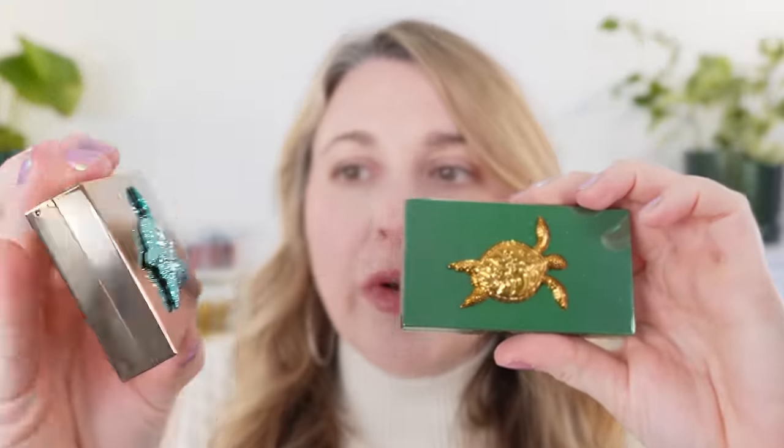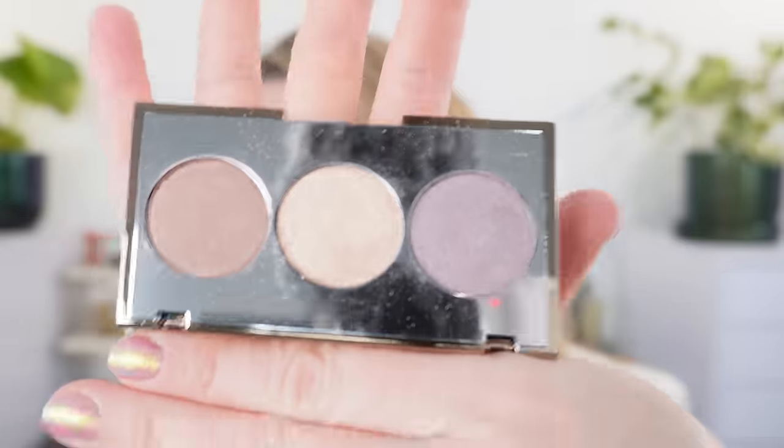We're going to start off with the packaging. You can see our cool trio here has gold packaging with the blue sea turtle, and our warm trio is green with a gold sea turtle. This is 3D so they don't stack neatly. This is plastic and there are no magnets in this one, so no worries about repelling in your storage area. We're going to start off with swatching these and then talk about the details while we look at the eye swatches.